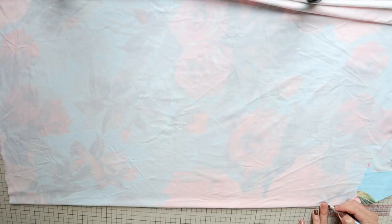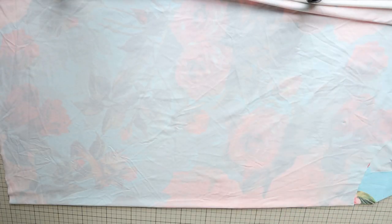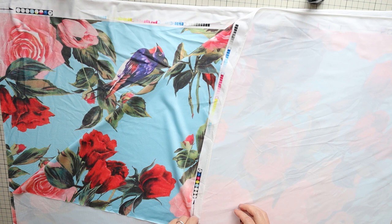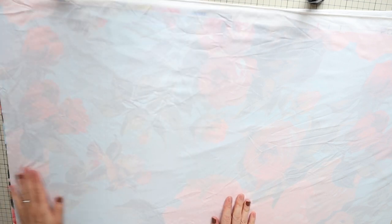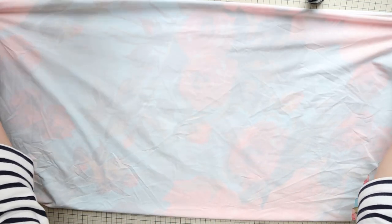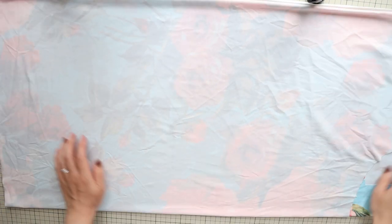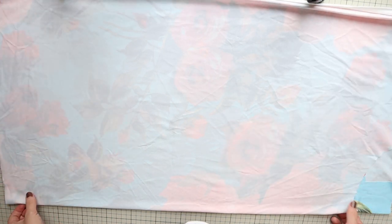For this project, I decided to skip pattern making and draw directly onto my fabric. But if you're unsure, make a pattern first following the instructions, then cut your fabric. First, fold your fabric right sides together in half. Make sure the direction of stretch is perpendicular to the fold, and fold it again. I fold it like this to cut the front and back panels in one go, but if your fabric doesn't fold like this neatly, simply cut one panel at a time.